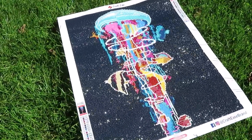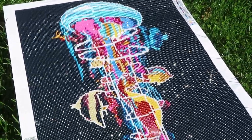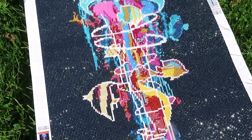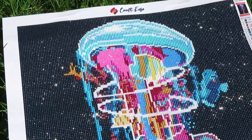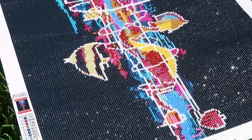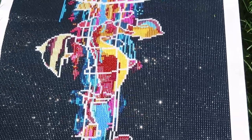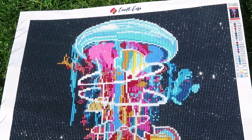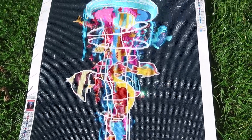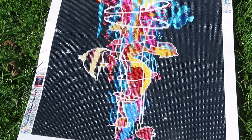Now we're outside enjoying the gorgeous sparkle — sorry if you hear some noises, people are cutting grass. I wish there were more birds singing for you! Here we can see how this looks when it's finished and outside. The colors are so vibrant with the dark background — love it! Don't forget to use the discount code to save 20 percent — the link is under this video. Have a good day everyone!